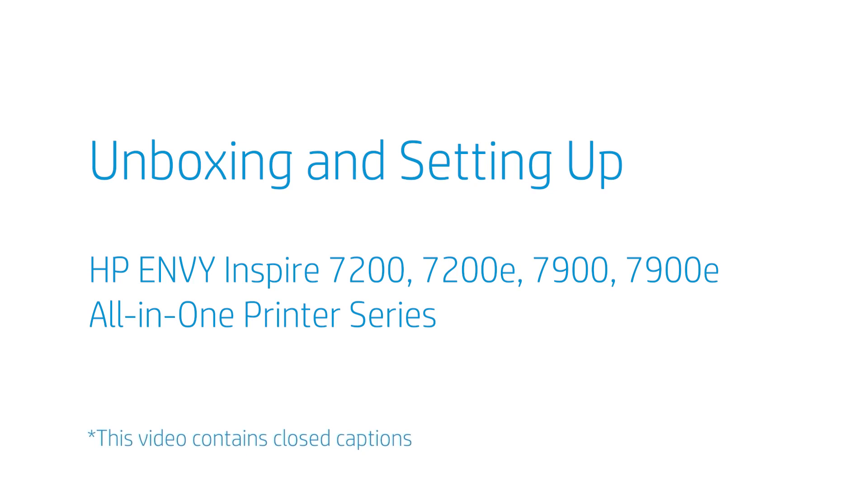Unboxing and setting up the HP Envy Inspire 7200, 7200E, 7900, 7900E All-in-One Printer Series.